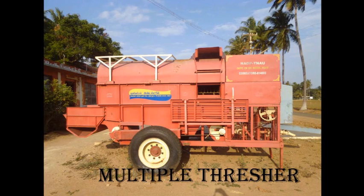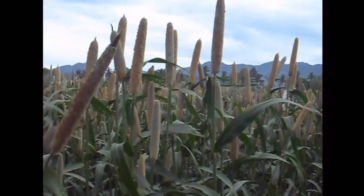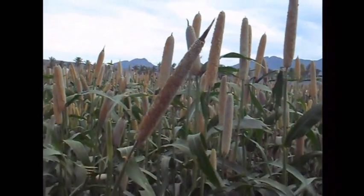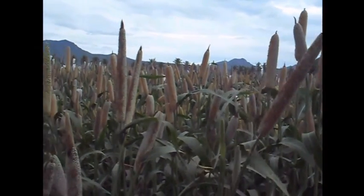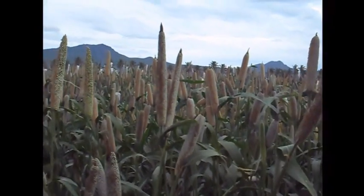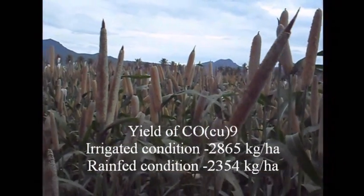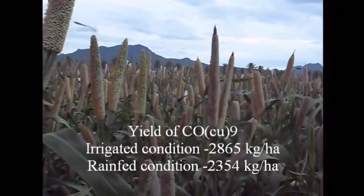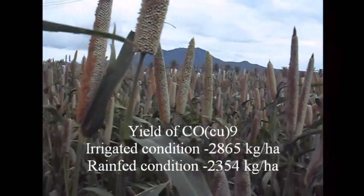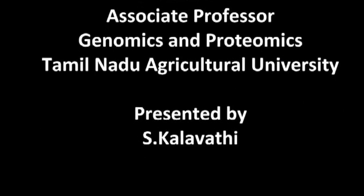The important approved varieties of Kambu are Co-7, Co-9, and ICMV-2-2. The hybrid Co-Cu-9 from Tamil Nadu Agricultural University yields about 2354 kg per hectare under rain-fed conditions.